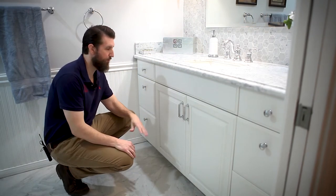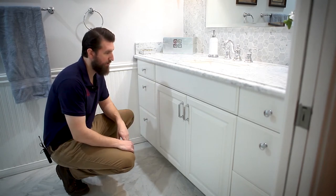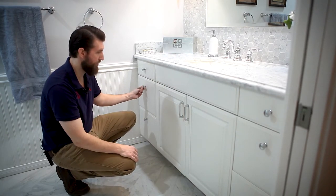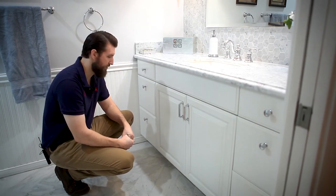For the cabinetry we went with a white painted cabinet. This is a raised panel cabinet door. In this situation we went with pulls for the doors and knobs for the drawers — it's a reverse of what's typical, but I think it looks really cool and works in this space.